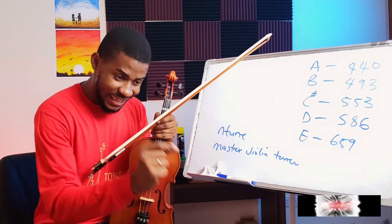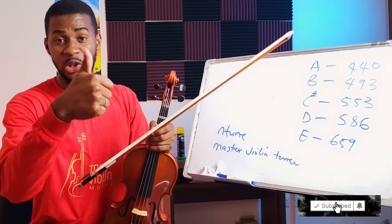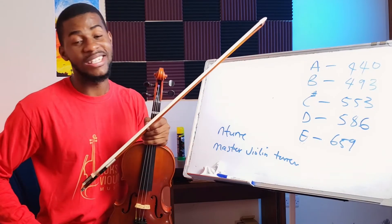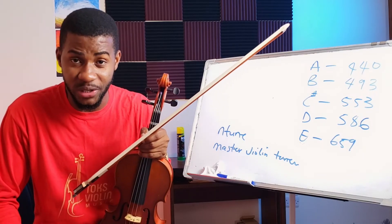If you haven't subscribed, this is another opportunity to do that — click the subscribe button and give me a thumbs up if this video has helped you. Let me know in the comments as well. Go do this and we'll see you in the next one.